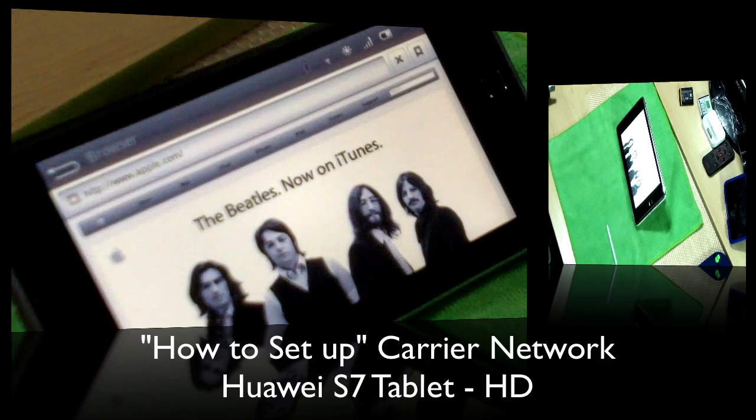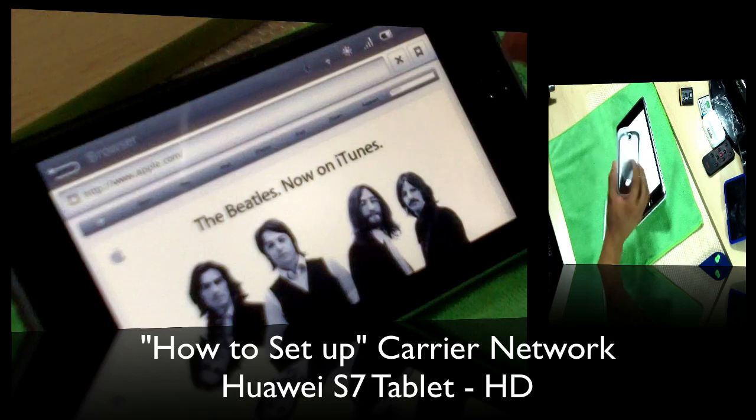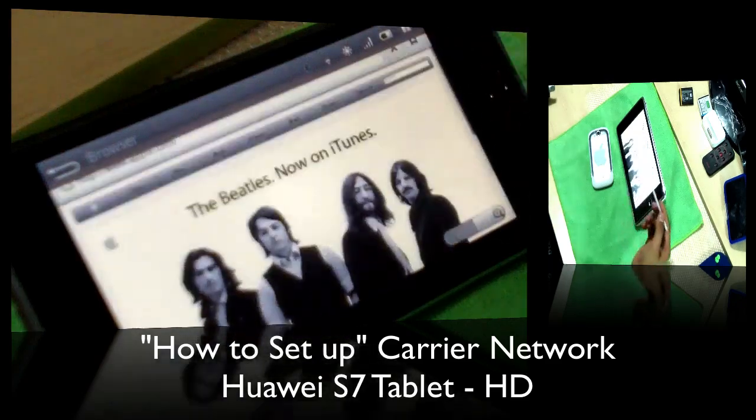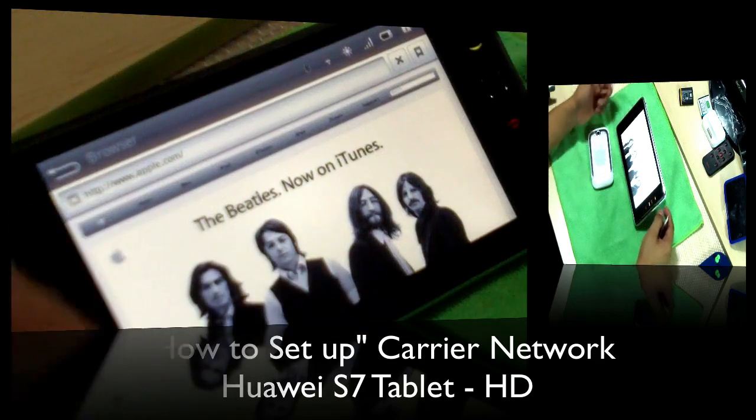I'm using the T-Mobile internet plan — the $30 unlimited they used to have about two months ago. I know they switched it recently, but I use it on 4G and it's very fast. I'm really surprised at how fast the tablet is. Another thing I can talk about is making calls — do you guys want me to give it a shot and try to make a call?